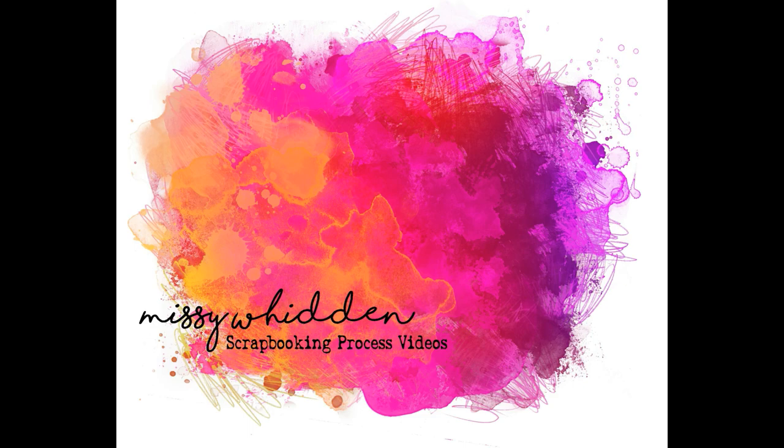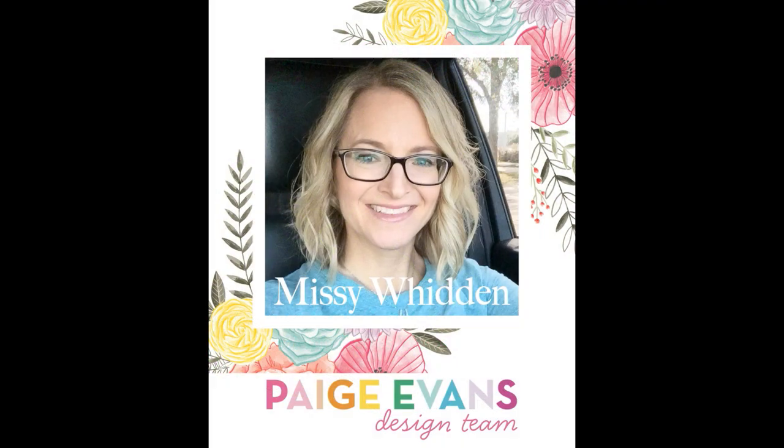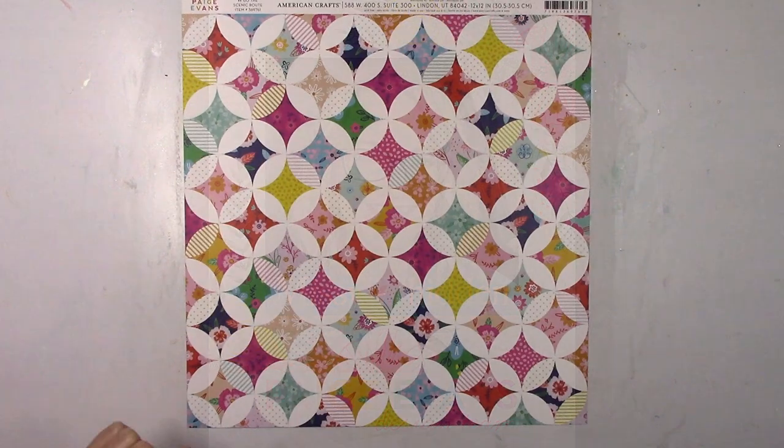Hey friends, it's Missy again. Thanks so much for stopping by today. I have a new layout to share for the Paige Evans design team and I'm going to be using her Go The Scenic Route collection.